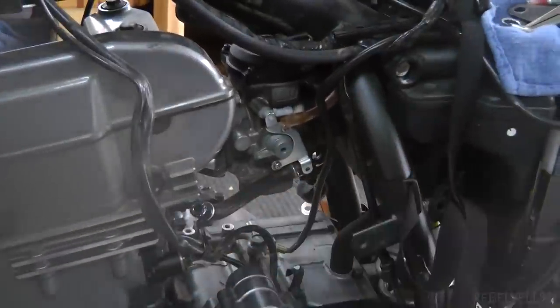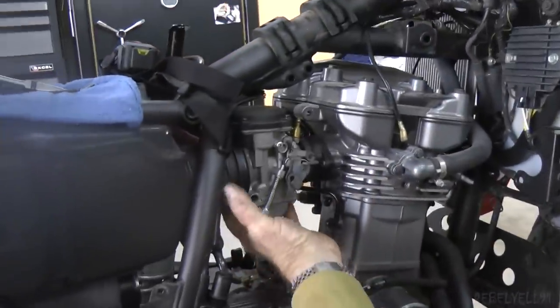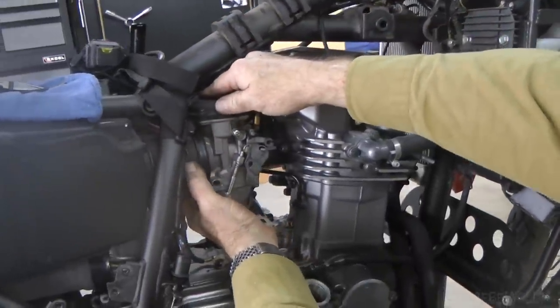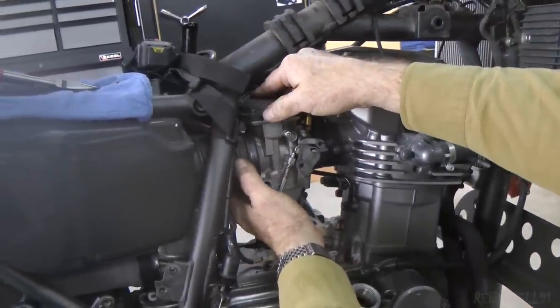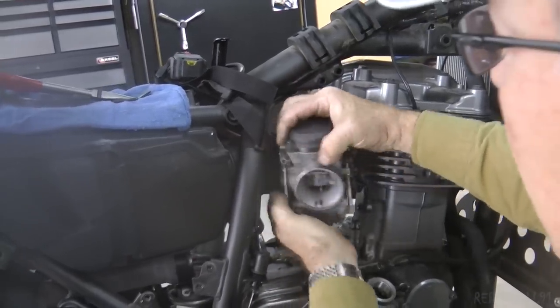The carburetor is ready to come out. Let's go to the other side. Grab the bottom of the carburetor with your left hand, the top with your right hand, thumb on the rear boot. Push the rear boot in and rotate the carburetor out.